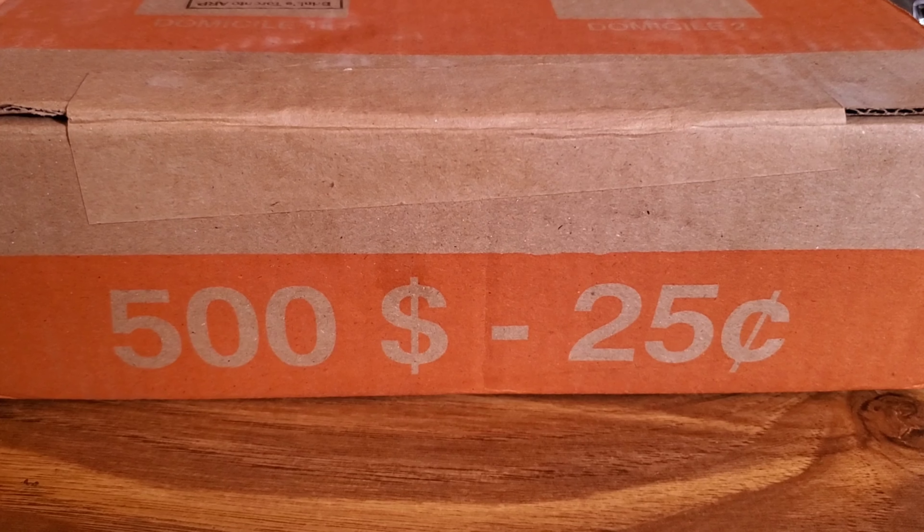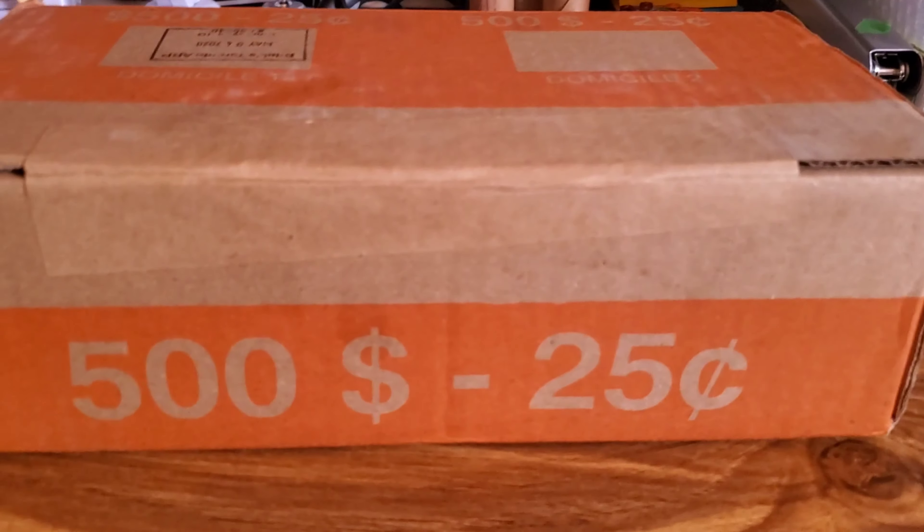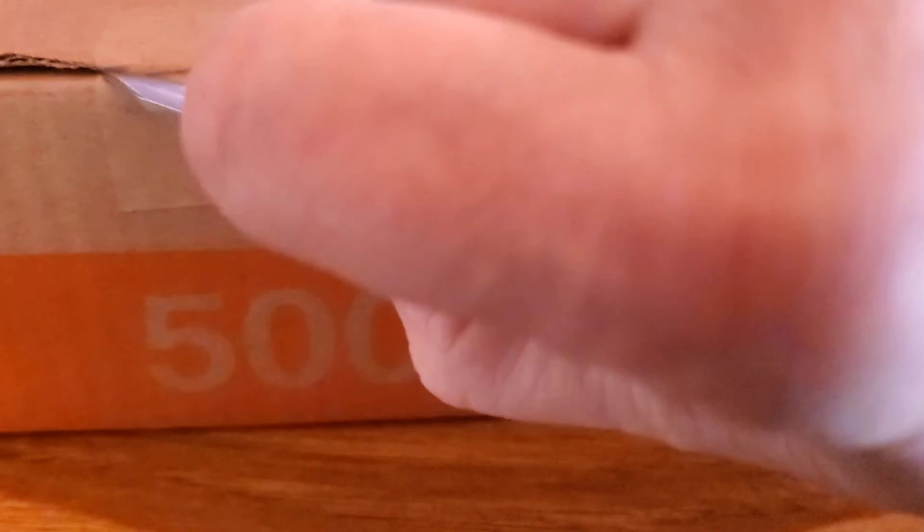All right, so I got a brand new box. I wonder if we'll get any painted ones, guys — who knows what we'll get. As you can see, I have not cracked it open; we are about to do that.